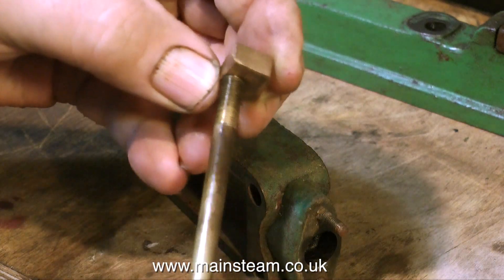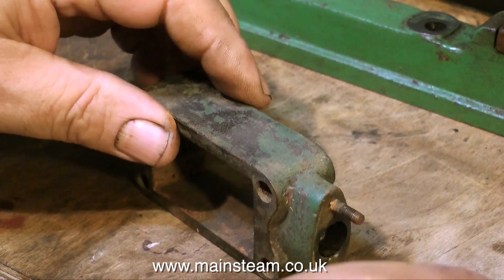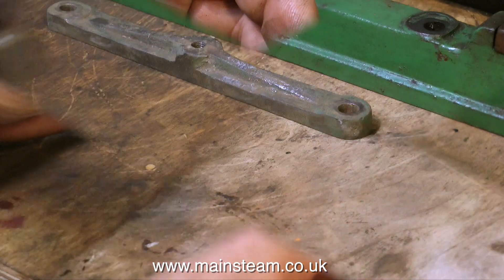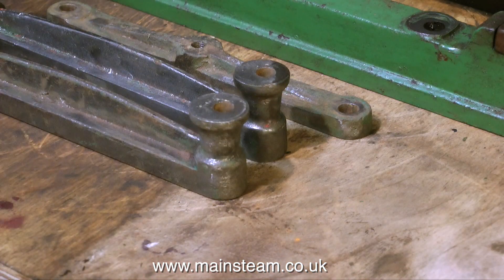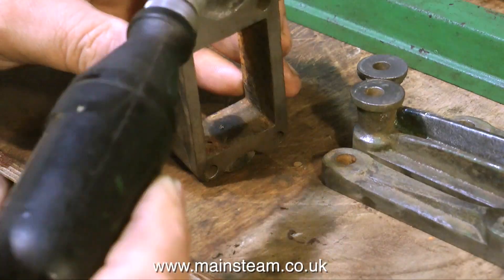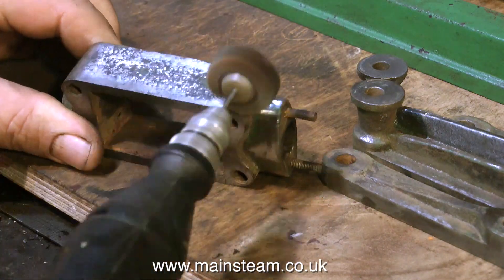Here I'm dismantling the steam chest and it looks quite good — nothing seems to be broken on it. Here is the valve rod gland. I'll have a closer look at all the components: these are the crosshead guides, that's the steam chest cover, and this again is the steam chest itself.